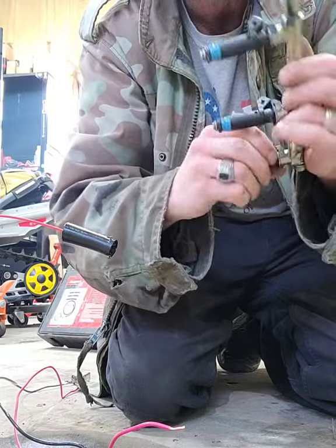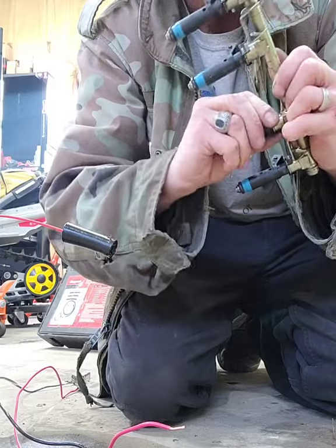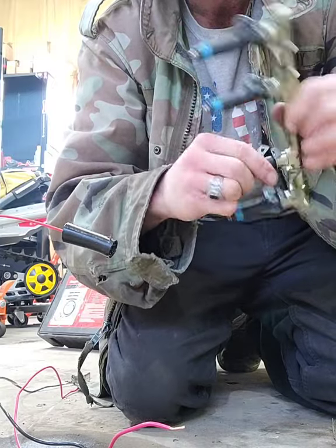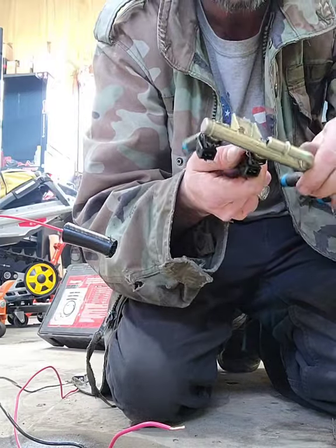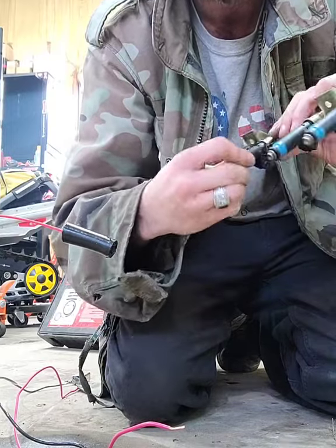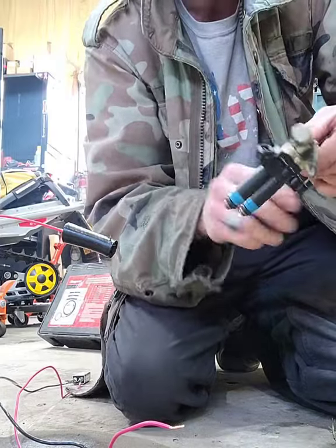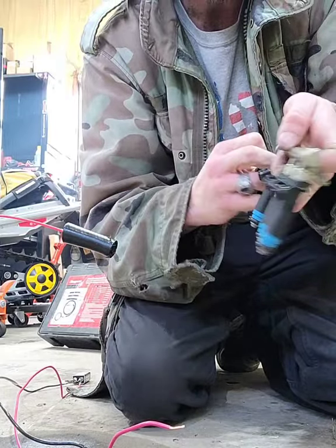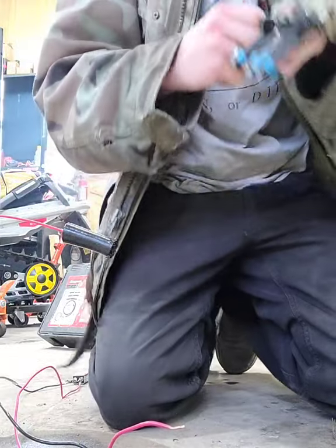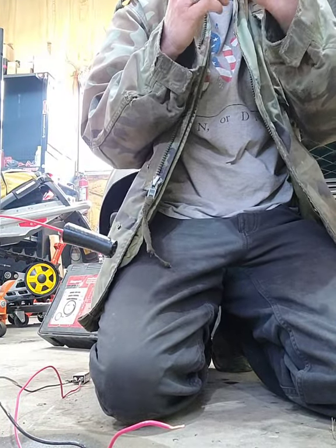We'll get all this seated properly. Make sure everything's sitting in there, locked in the way it's supposed to be — we don't want any of the fuel rails to pop out. These all look good. Then we'll put this back together on the system and it'll be good to go.